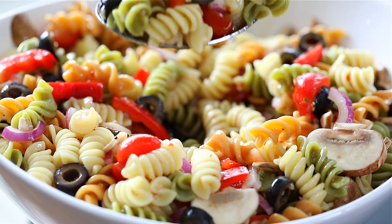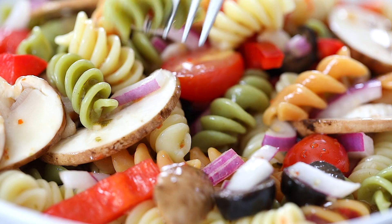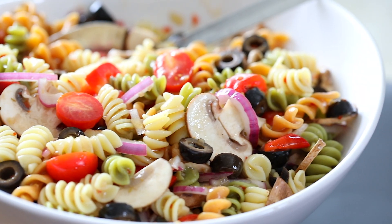Hi everyone, it's Dina from simplyhomecooked.com. Today I'll be showing how to make this easy Italian pasta salad. It's loaded with crunchy vegetables and a simple Italian dressing. This salad is super quick to make and it's really refreshing.